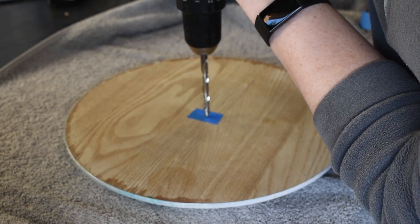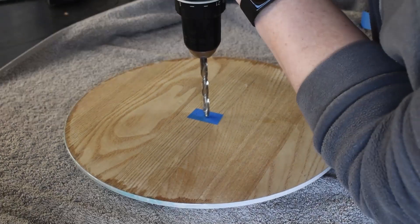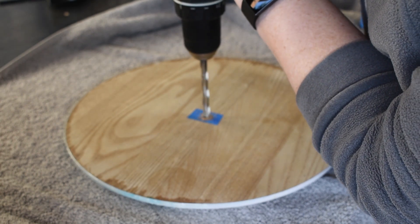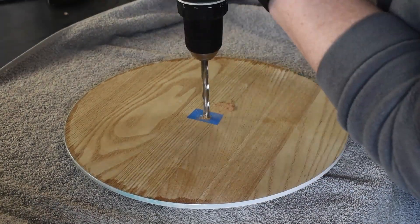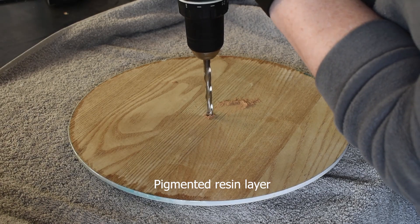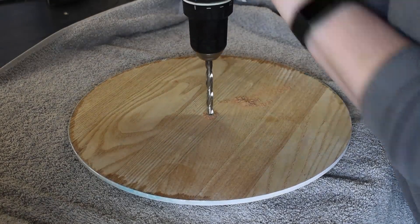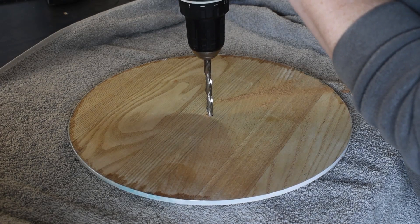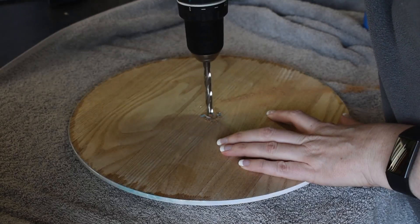Hold the drill so that the bit goes perpendicular to your piece — if you've got it a little bit wonky, your mechanism won't sit flush to the back. After you've started your hole it shouldn't slip anymore, so you can speed up the drill. But when you start seeing the colour from your piece — the pigment — start coming out, that's when you need to slow down. You want to drill the hole slowly so that you don't crack the resin.